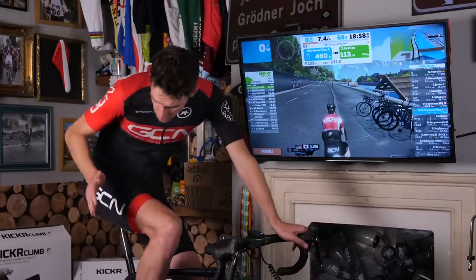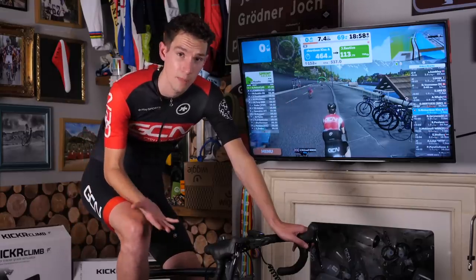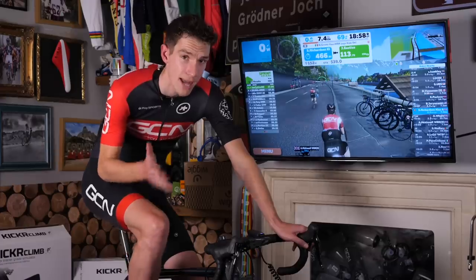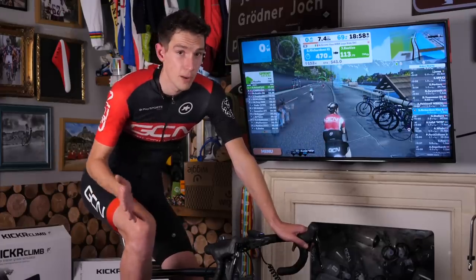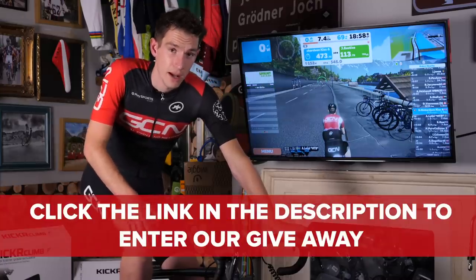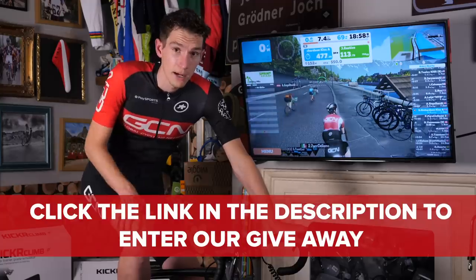Now you know about the Kickr Climb and you've had your refresher course on the new Kickr, what you're waiting for, I imagine, is how do you enter this giveaway? It's very simple: simply head down to the description beneath this video and click on the link, then you just have to fill out the entry form, and away you go. Keep your fingers crossed.